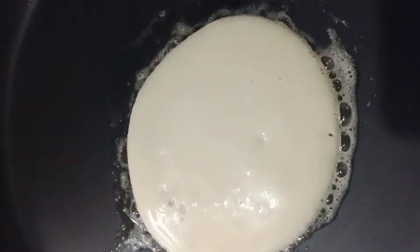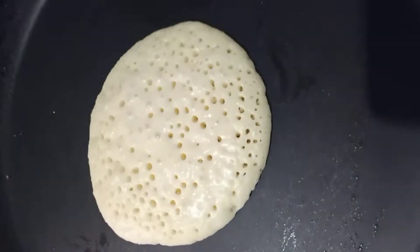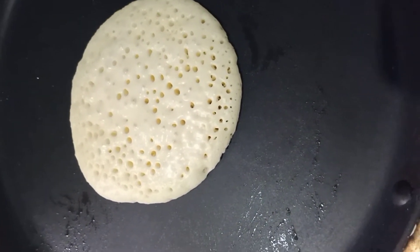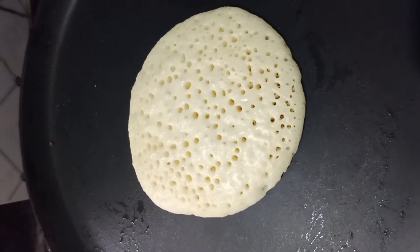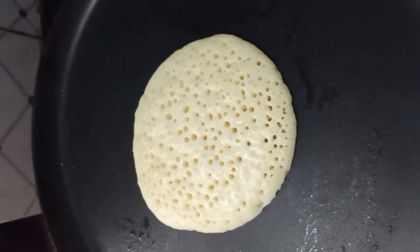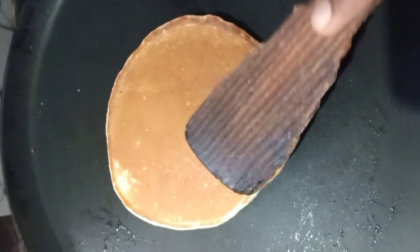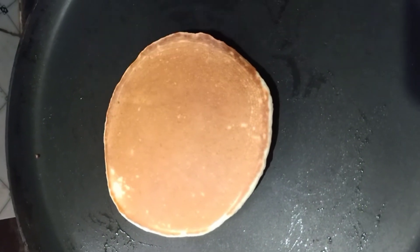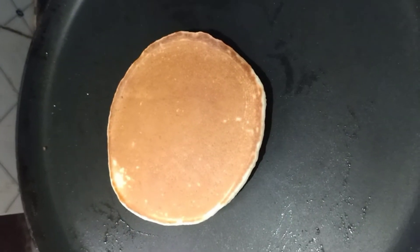The dough is great. Pour the dough and pour the butter on the back. It will be brown. Be careful — there will be big bubbles; once the bubbles stop, put it in for 1 to 2 minutes.